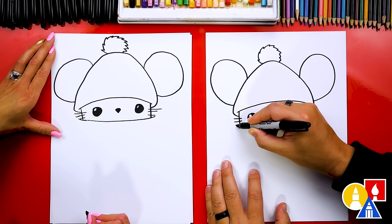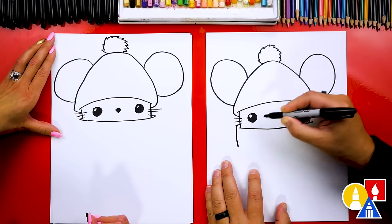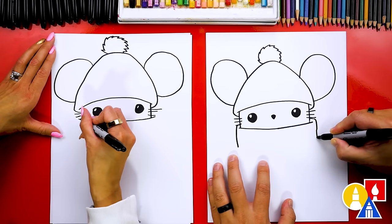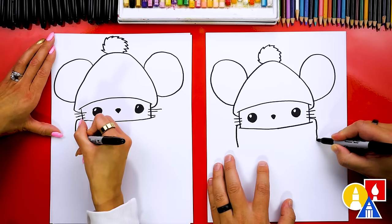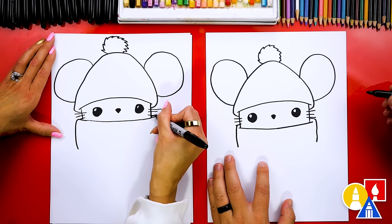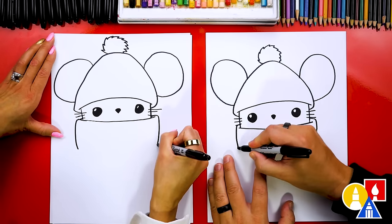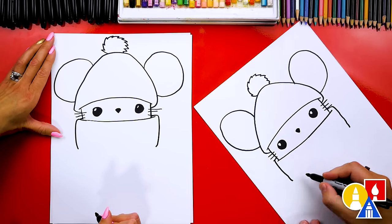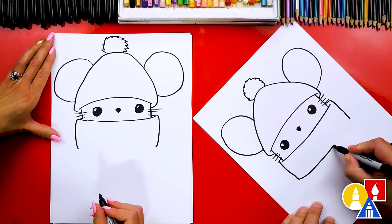We're gonna draw out and then come down, and I'm gonna do the same thing over here — out and then down. I like how tall your scarf is. I'm gonna draw mine a little taller on each side too. And then let's connect these two lines together with a curve.